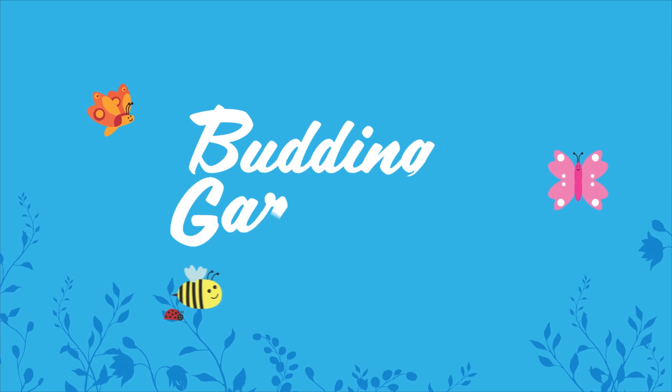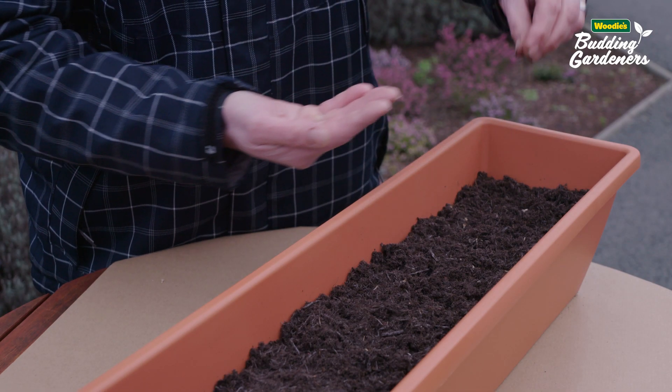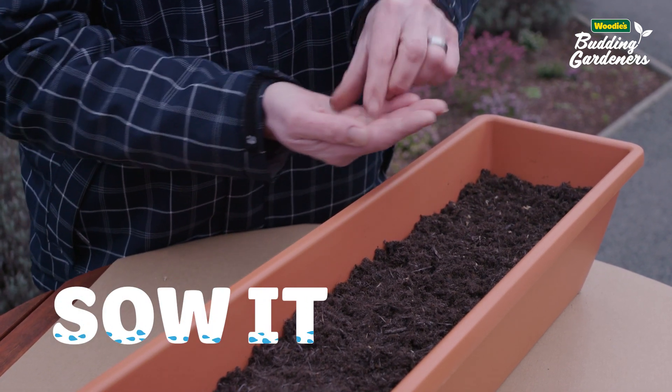Hi, I'm Brian Burke, Woody's garden expert and your budding gardener's judge. Phase one of your project is 'Sow It' and it's all about planning and planting your garden.